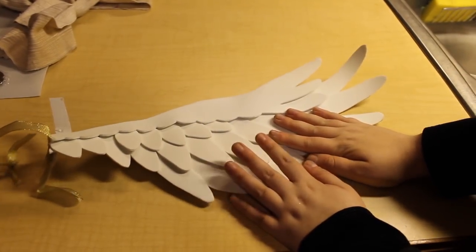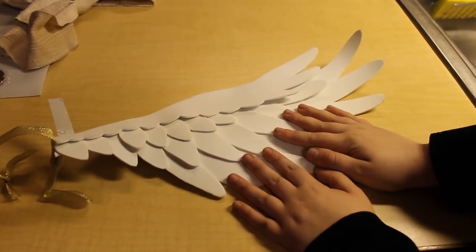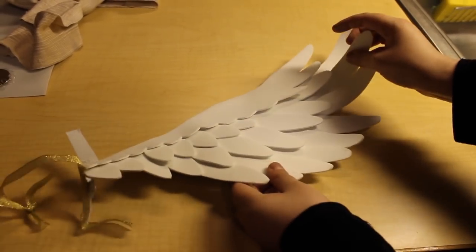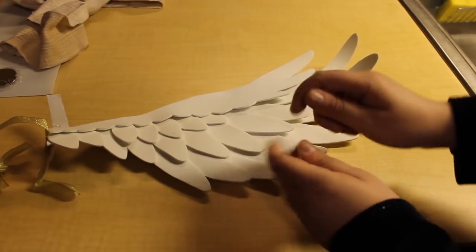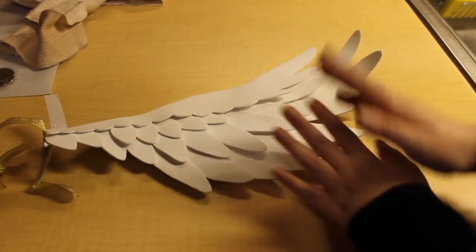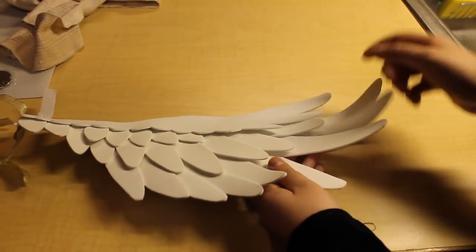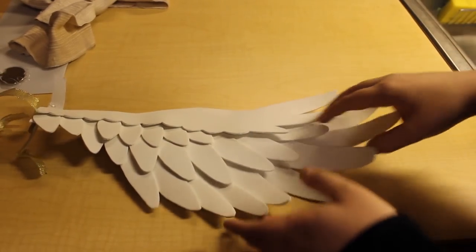People ask for the pattern I used for these wings — the answer is I didn't use a pattern. I just sort of eyeballed everything as I went. All I did to make sure that the pairs of wings matched up properly was just to cut them out kind of two at a time, so I was working on both wings, either side mirrored at once, doing approximately the same thing. You can just heat it up with a hair dryer to curl some of them slightly and give it that natural wing look.